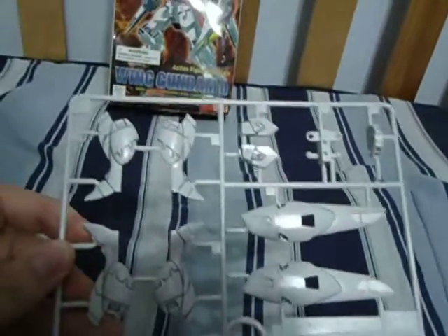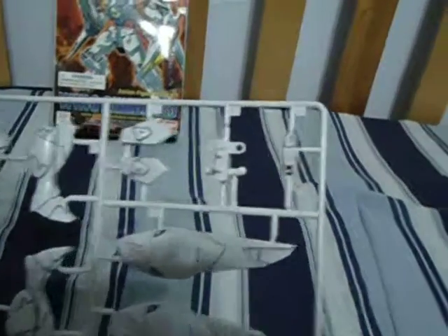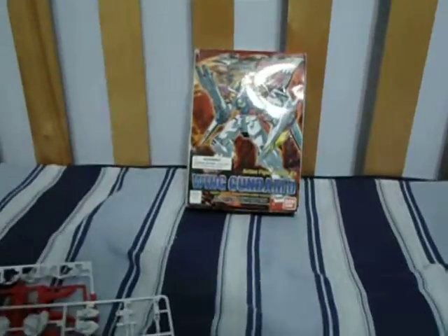The B1 plate. We've got the leg units, the front skirt, the torso unit, the front crotch piece, and two of the wings. The other two are on the next plate.